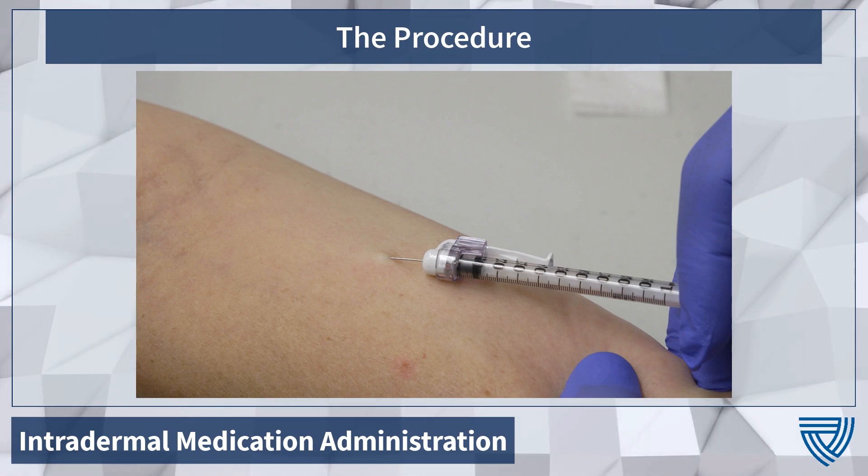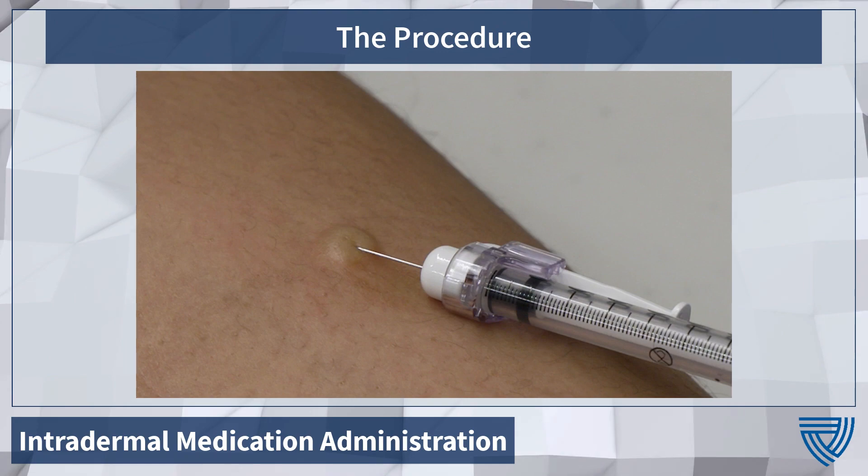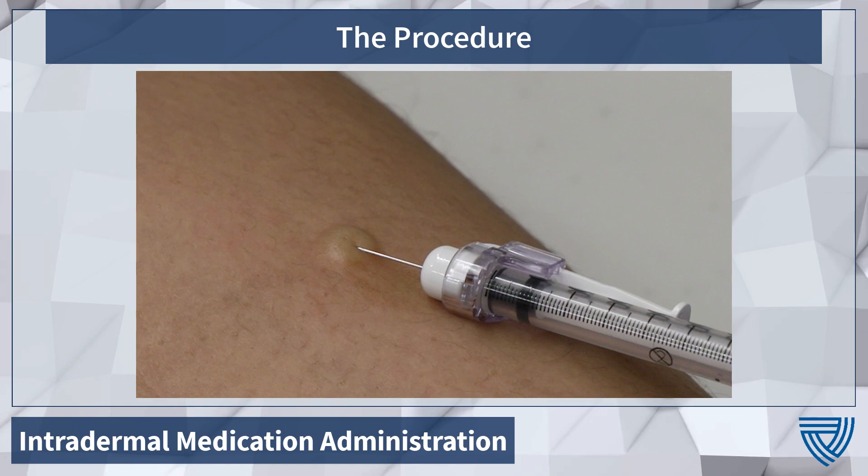Wheals can look different on different skin tones and can be hard to see. If a wheal does not form, you will need to repeat the 0.1 milliliter dose at a different location or at least two to three inches away from the first location.